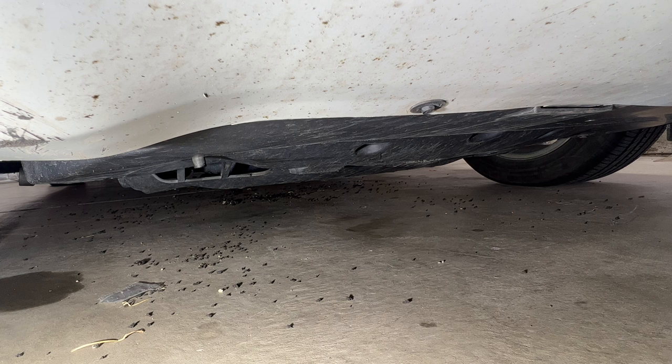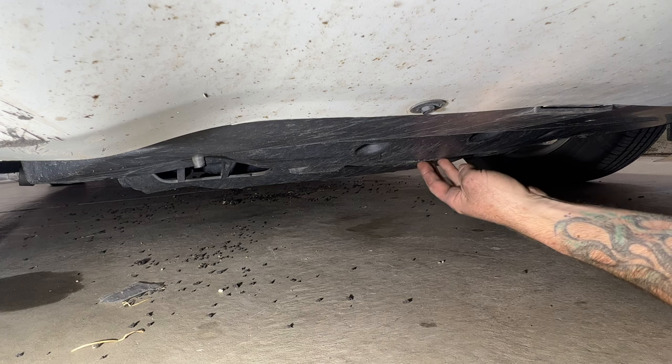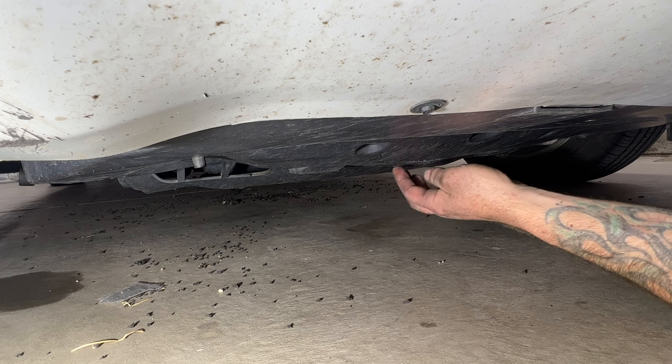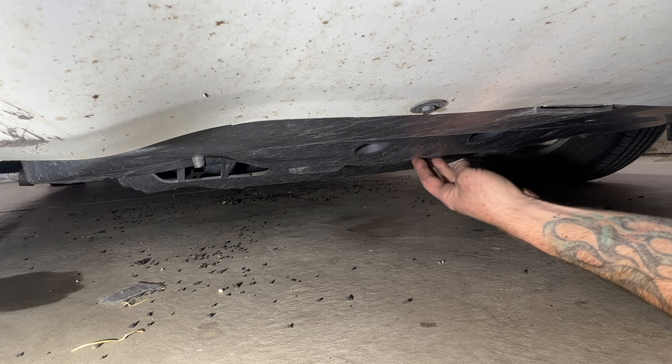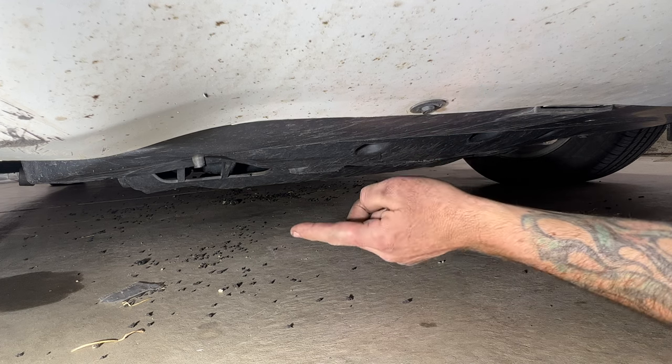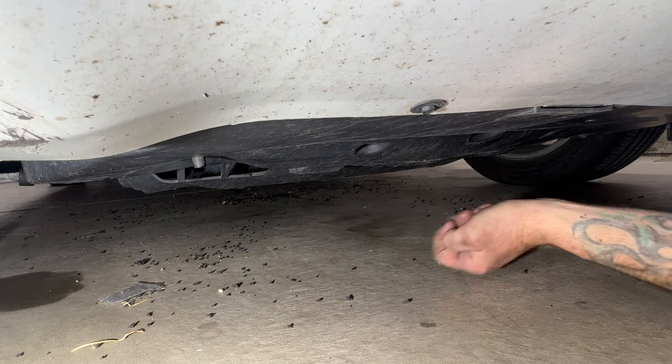I'm going to start out with the front brakes and I'm going to need to jack it up. There's a crossmember right underneath the skid plate here. Just make sure you get on that crossmember, jack it up, and then get a couple of jack stands on the pinch welds.